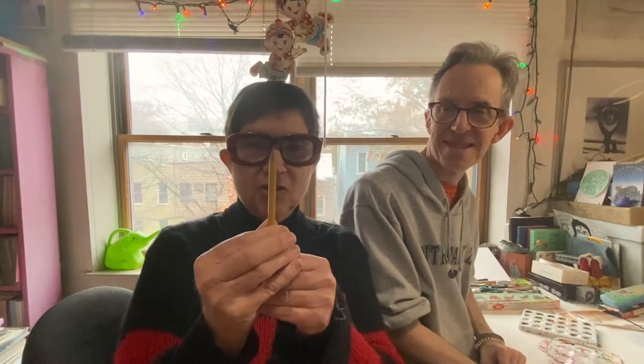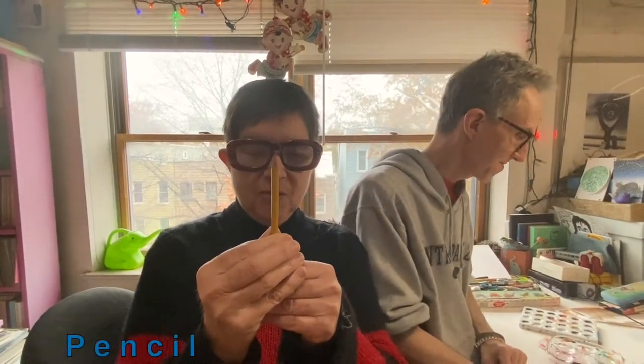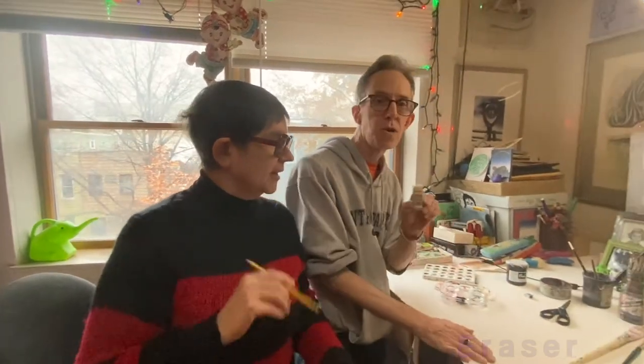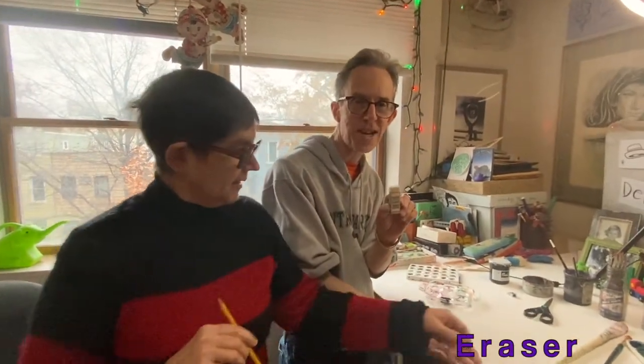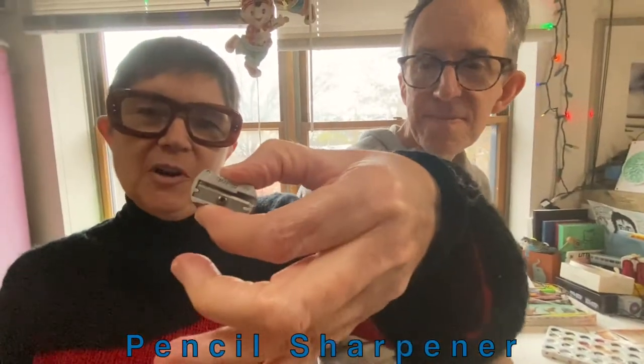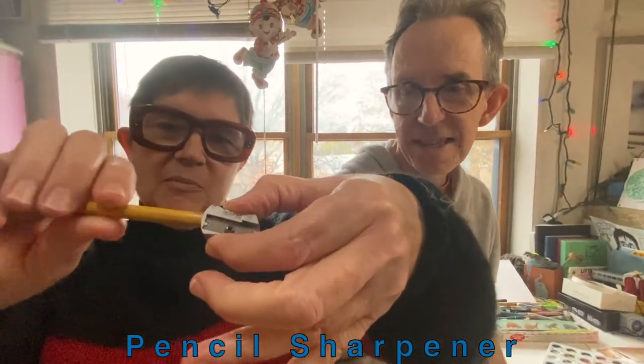The absolute beginning is the humble pencil. I bet you have one of these in your house. And you know sometimes you make mistakes, so what do we use? An eraser, to get rid of the mistakes. And a pencil sharpener to make it nice and sharp. That's so important.